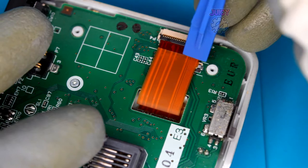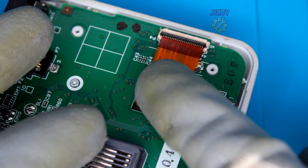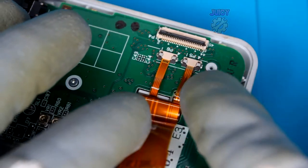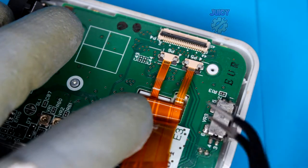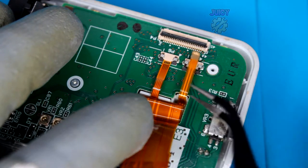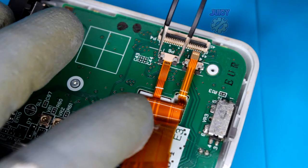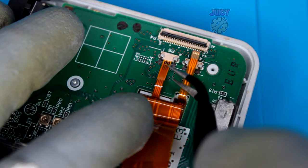Starting on the right-hand side, use your plastic prying tool to lift up the lock. Once the lock is lifted, you should be able to slide out the cable. Underneath this cable there are two more - we have to do the same thing. On this one, the locking mechanism is on both sides, so this is why tweezers are quite handy. Do the exact same thing for the second cable.